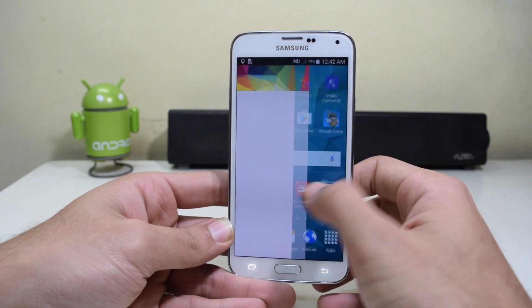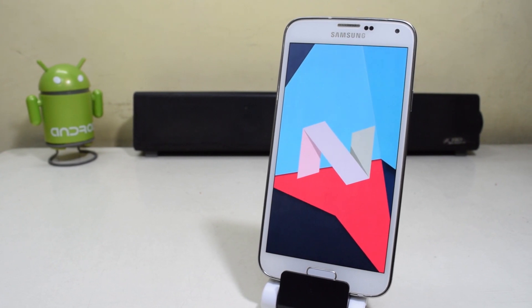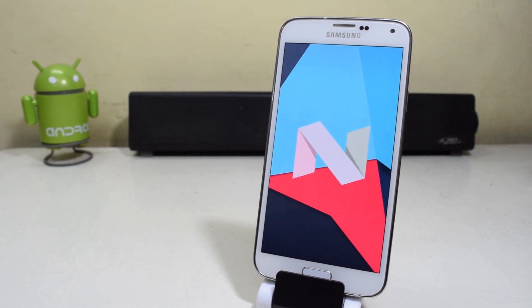Hey guys, what's up? Today we're going to see how to install Android Nougat 7.1 on the Samsung Galaxy S5. Let's get started.